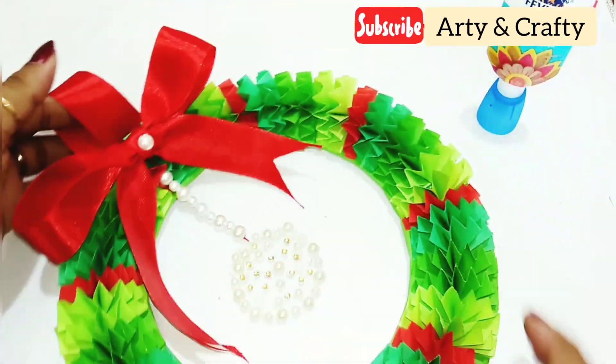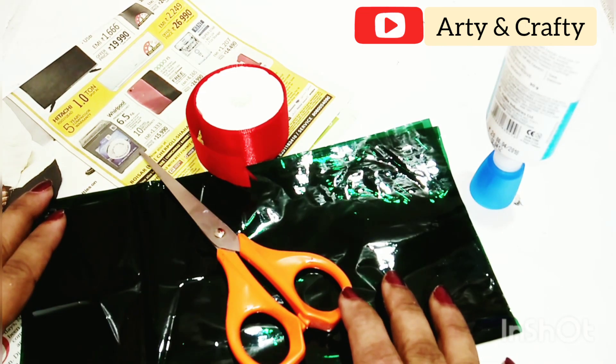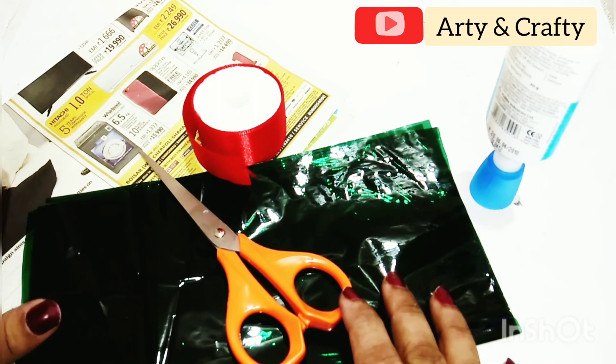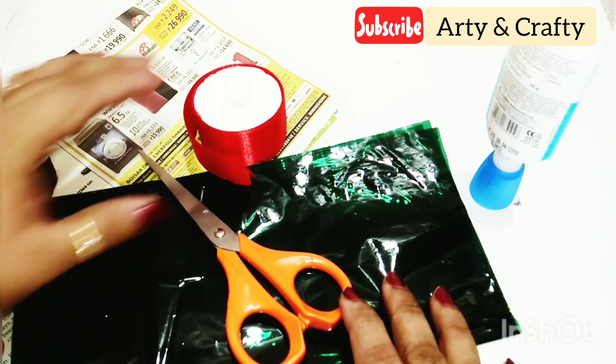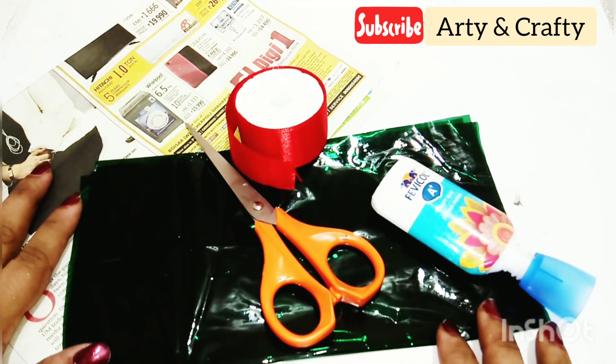Now let's start the second wreath. For that we need a newspaper, gelatin paper, scissors, satin ribbon, and glue. This is a unique wreath — believe me, watch till the end and you are going to be surprised by the final results.